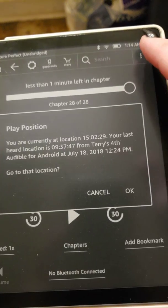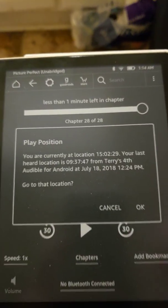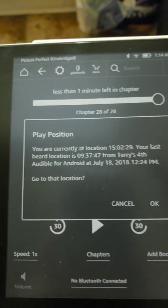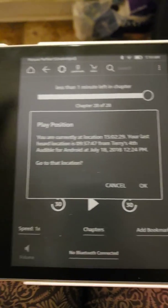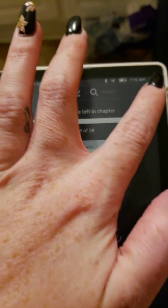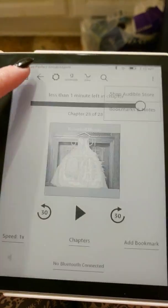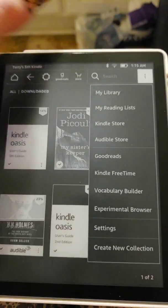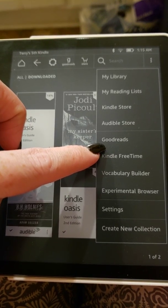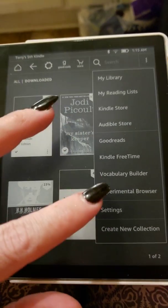You can come up top here. You can shop the Audible store, you can add bookmarks and notes. If you go back home and click again you can go to my library, my reading lists, Kindle store, audiobooks. You can enable Goodreads — I like Goodreads. They have the Kindle free time vocabulary builder, which is really awesome, and it'll give you flashcards and things of that sort, plus an experimental browser.